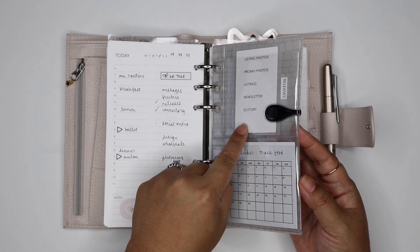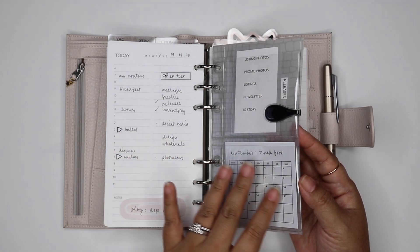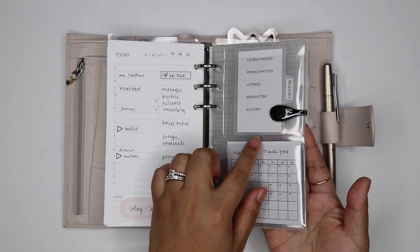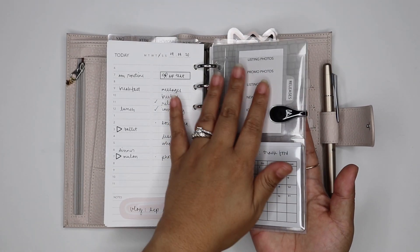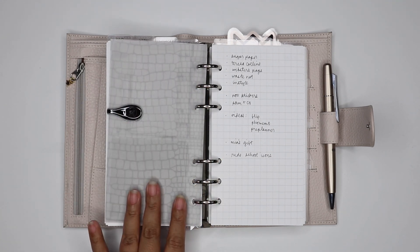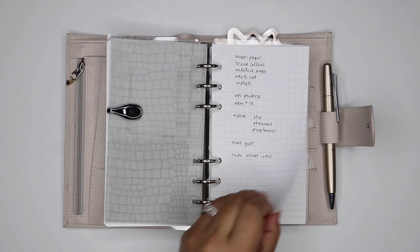I have this card holder from Foxy Fix — it has two slots and I keep my task card in here. I'm playing around with this section; it keeps changing. Right now I have it as a monthly habit tracker, and then I have my other vellum from the August stationery sub clipped together on the back as a cute background — it's like a gray croco kind of design — and then just some note paper.